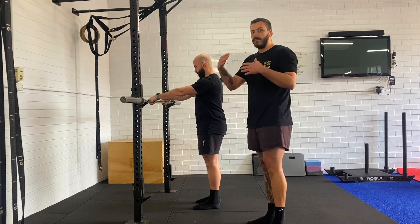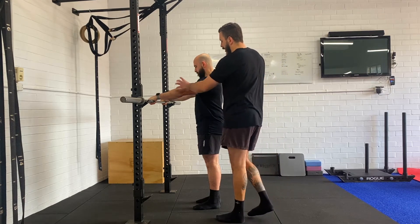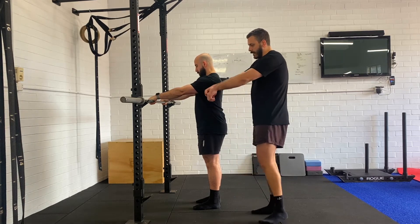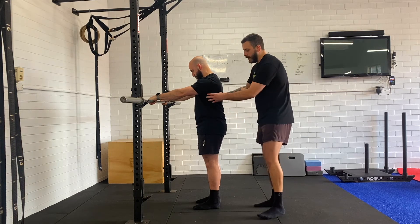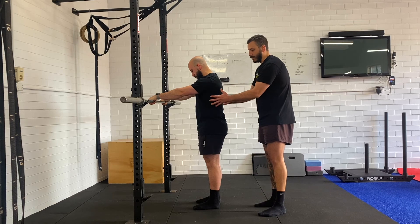You're going to do this for a prescribed time such as 15 seconds, 20 seconds, or 25 seconds. Rotate armpits down towards the hips, try and pull that bar down — we want to be getting into and feeling these back lat muscles right here.